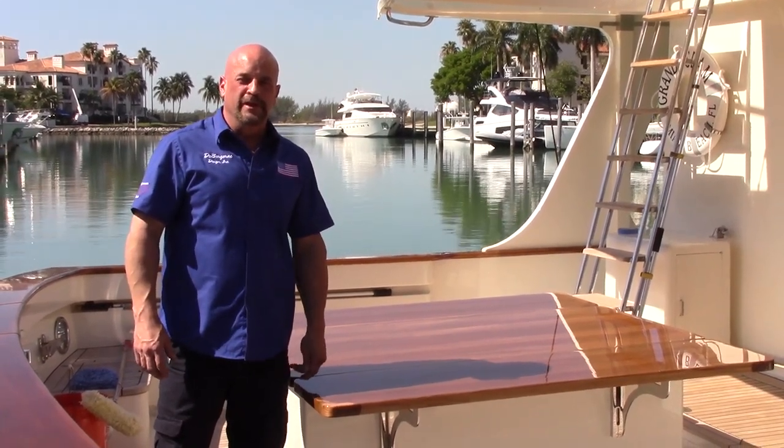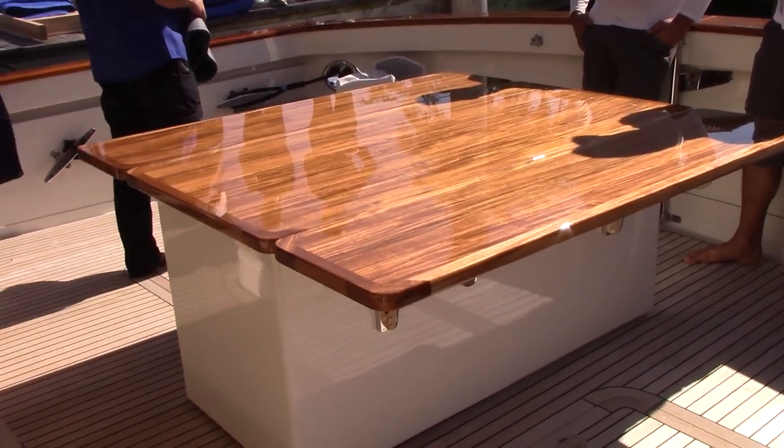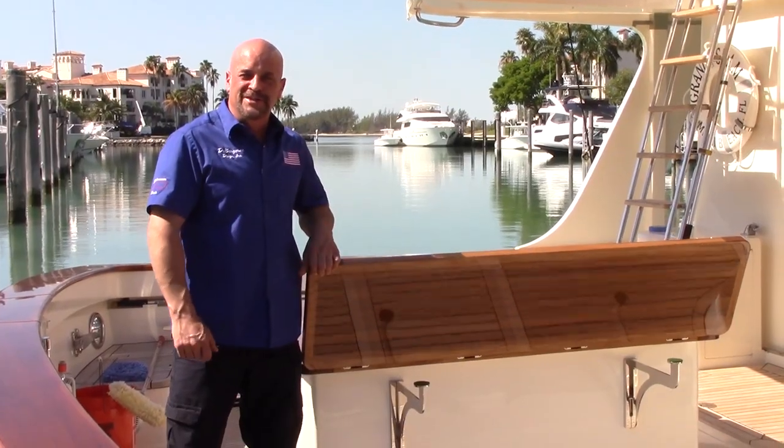Hey, it's Jim, your humble host from Divergerac Designs. Today we're going to show you how to build this flyleaf table. This is part two. We're going to go over everything, so let's get started.